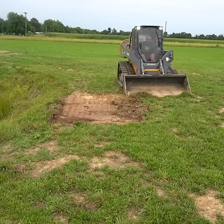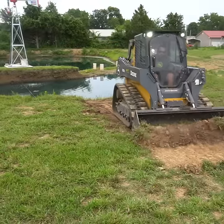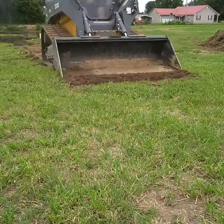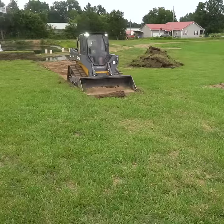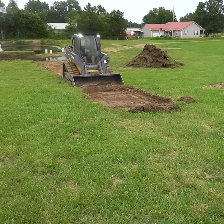Today we're digging a drainage ditch to get as much water as possible to flow down into the pond. Now there are a couple different methods for doing this. You can actually form the entire ditch just scooping dirt out from the sides, but I find I get a more consistent grade with the method you see here.